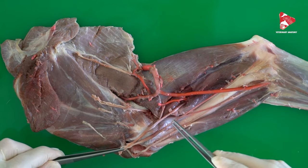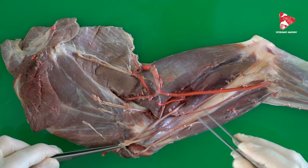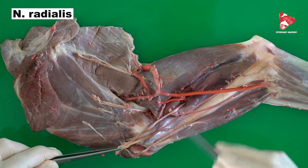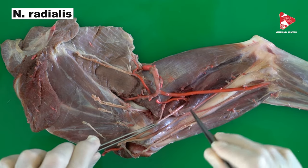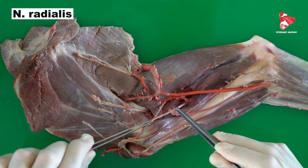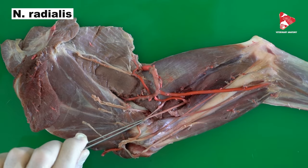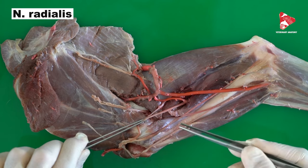Now we have three remaining nerves: the radial nerve, the ulnar nerve, and the median nerve. The radial nerve starts from the medial side and moves directly to the lateral side of the forearm. The radial nerve is responsible for the innervation of all extensors of the forearm, with the exception of the extensors of the shoulder joint.